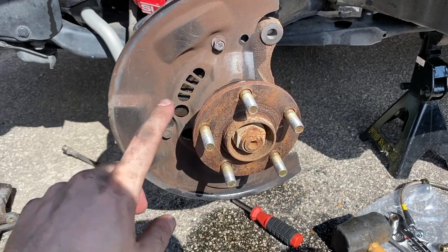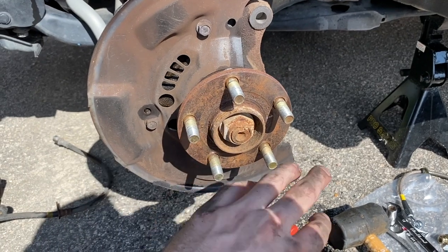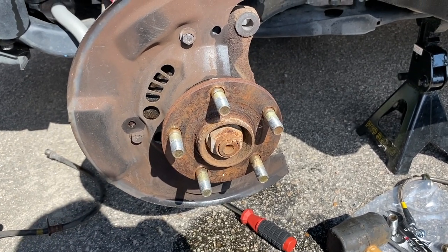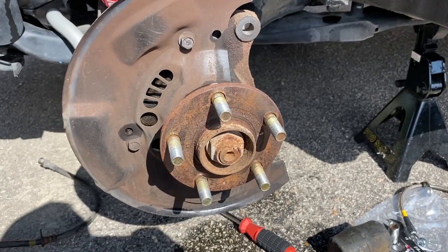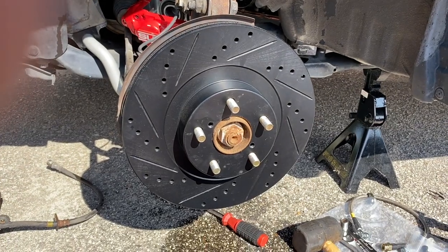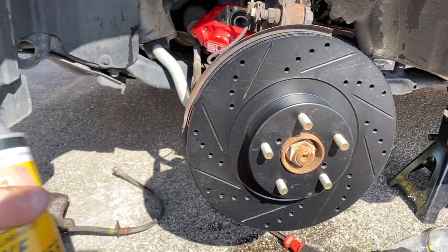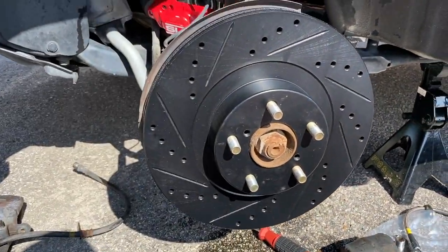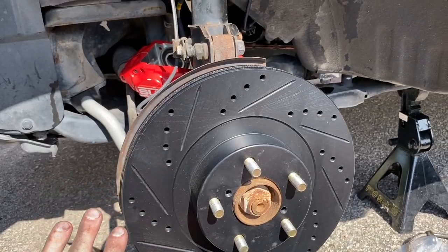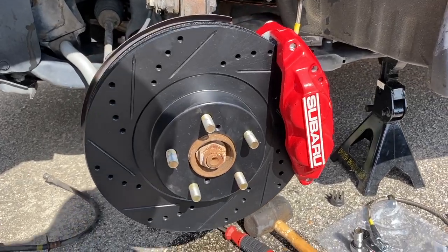Next up, we're going to clean the hub surface because I don't want my new rotors to stick. I'm going to get a wire brush, go around, clean it up, and maybe dab on a little anti-seize so it doesn't stick in the future. Totally optional but I recommend it. Then putting on the new gorgeous rotors. I've got the rotors on — giving them a nice spray of brake cleaner to get rid of all fingerprints and factory dust to clean the whole surface before mounting the new calipers. I got them test fitted and they look fantastic.